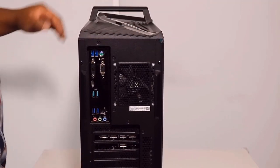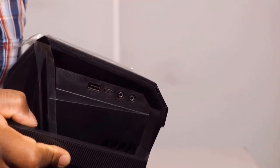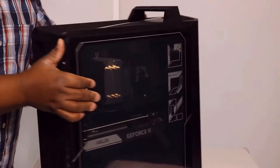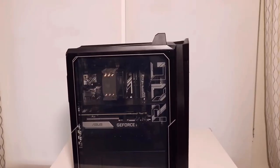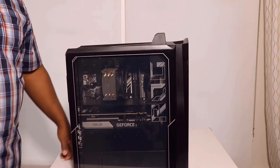The power supply is at the bottom. On top of the PC we have another USB port, a microphone jack, a headphone jack, and a USB Type-C connector. When we turn it around, that's where the fun things happen — we have a glass panel and I believe we have some RGB lighting.